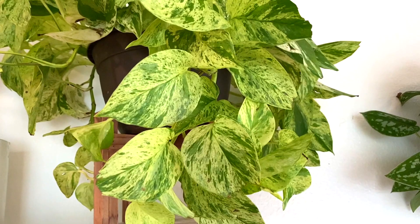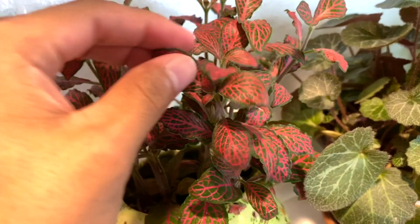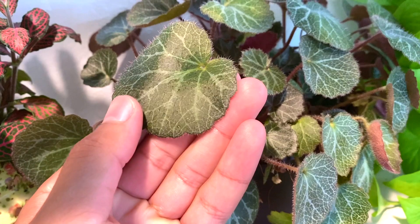And then we have a marble queen pothos, a fittonia also known as nerve plant in a beautiful pot, a strawberry begonia — look at those leaves. And then neon pothos and some begonias — look at this one!